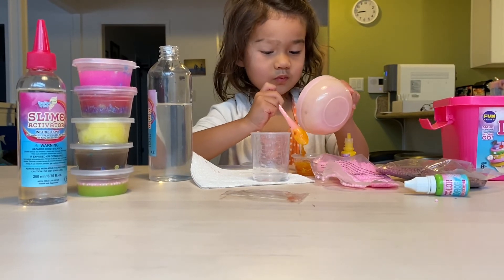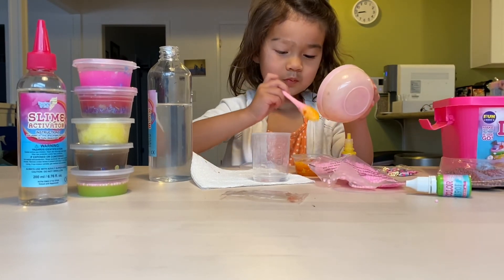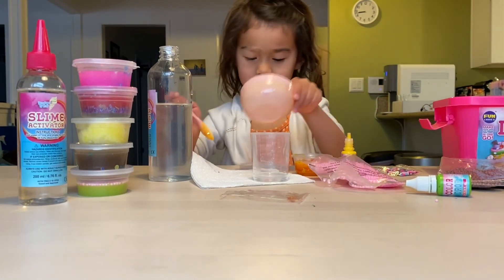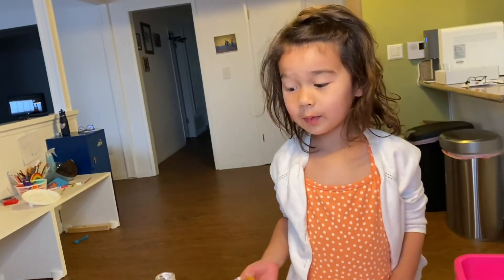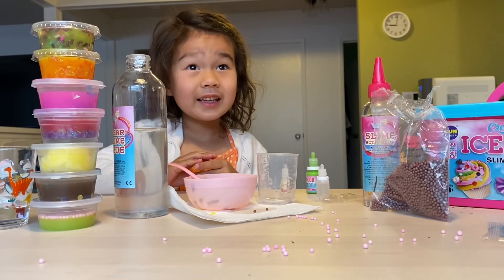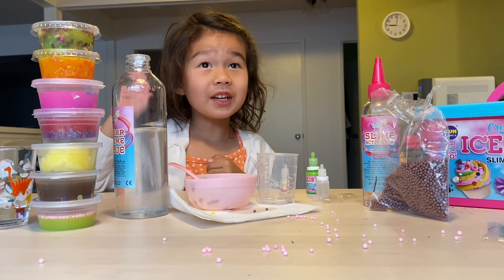Oh, there's another slime. Where is it? Where is making it out of slime? Thank you for watching Ripley TV. Click subscribe and hit the bell icon.